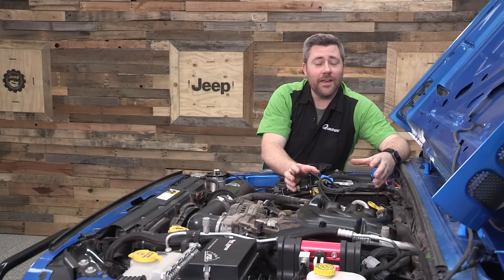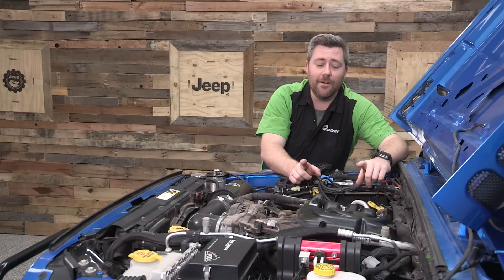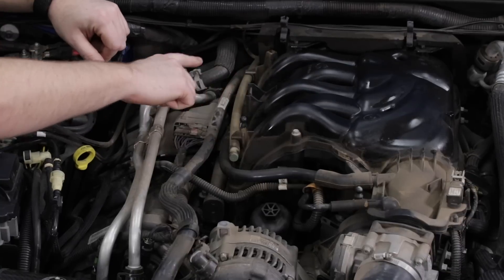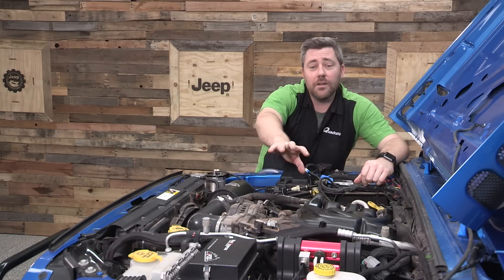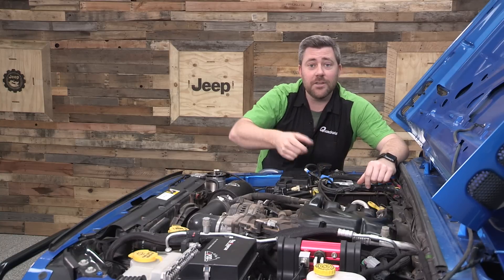Now while that may sound slightly intimidating, I promise you it's a very easy job. It's only going to require your 8mm socket. We're going to take a couple bolts out of the top of the intake manifold, disconnect a couple of wire harnesses and hoses, and then we can lift the whole thing out of the way. I'm going to go ahead and grab that 8mm socket to get started.